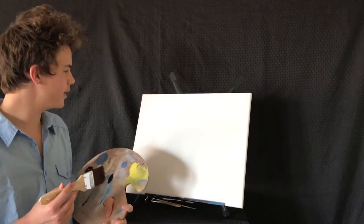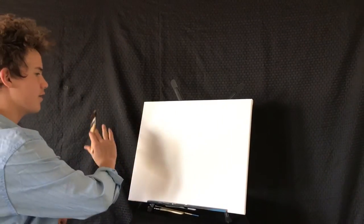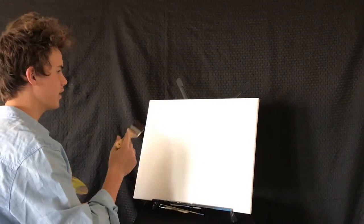Hello friends. Today we're going to be doing a simple painting that most beginner painters can do. To get started, I covered the whole 18 by 24 canvas with liquid white.